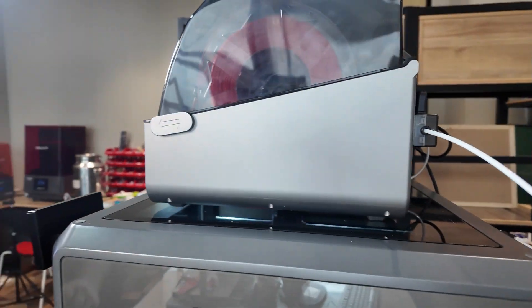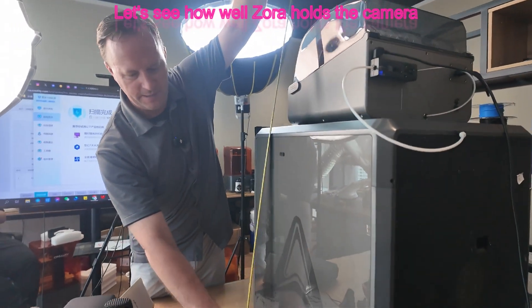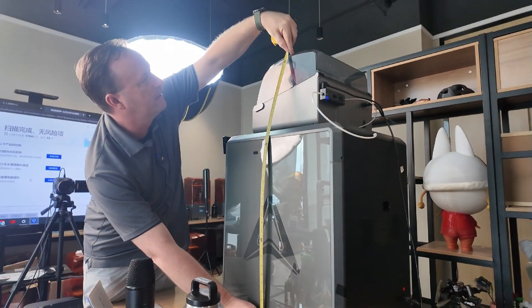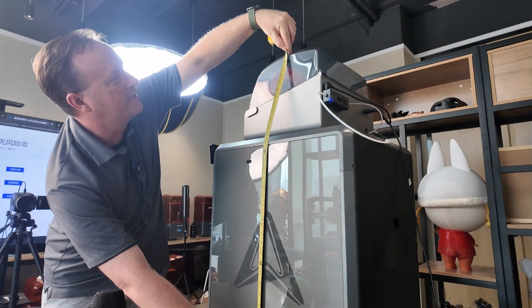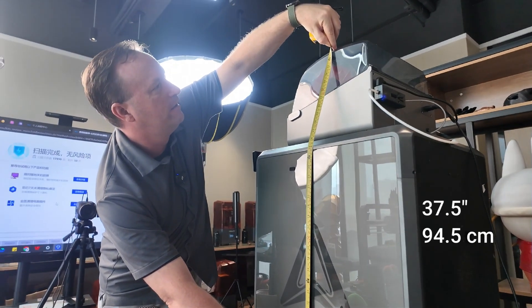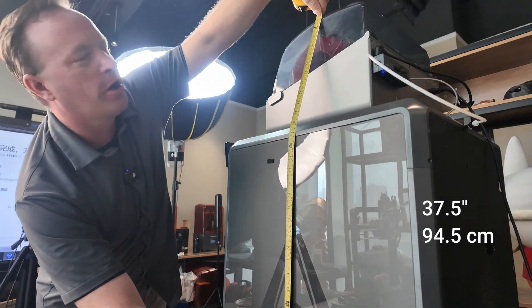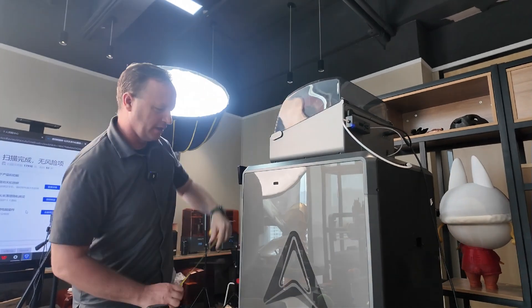I'm gonna take my camera and measure from the table to the top of the CFS. With the lid closed it is almost exactly 37 and a half inches, which is 94 and a half centimeters. That's with the lid closed.